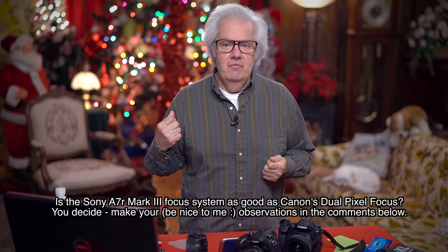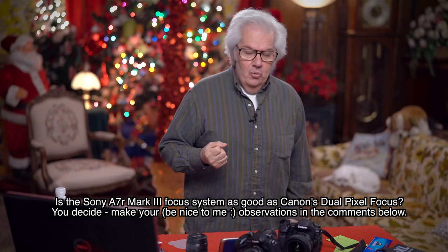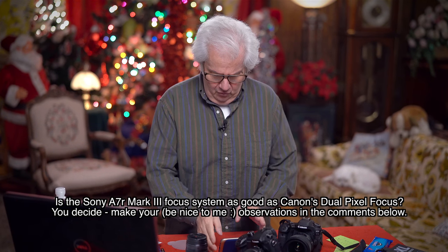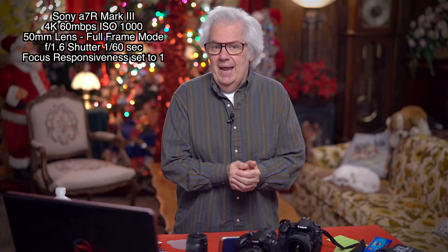What did I do to change the focus system from yesterday to today? You be the judge — is it any better, is it any sharper? We're still hitting it hard with F1.4. I'm at F1.4 or 1.6, 1/60th of a second shutter speed, ISO 1000 — I upped the ISO a little from 800. The whole point of the test is: can I walk around the room and have it follow me, very much like the dual pixel focus?